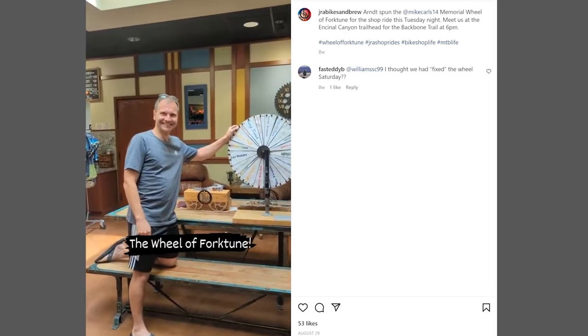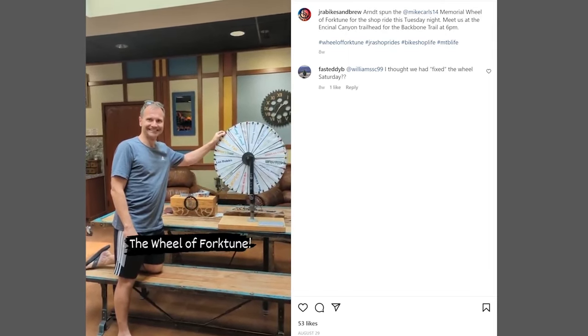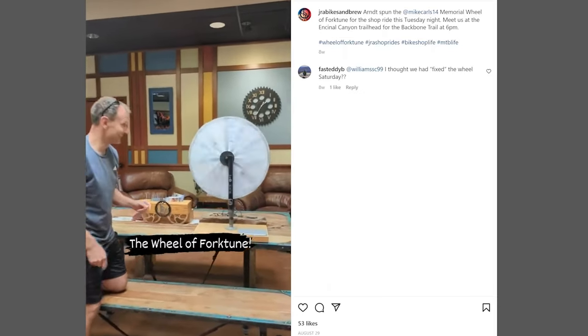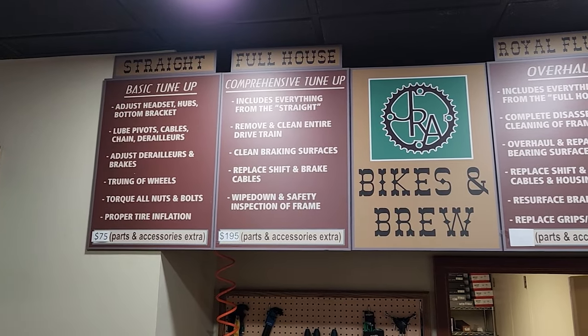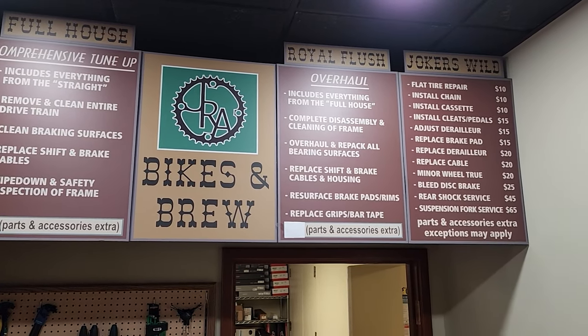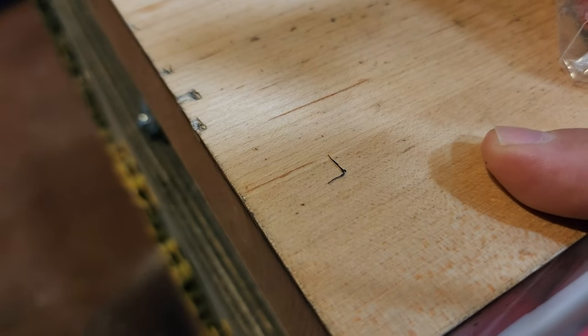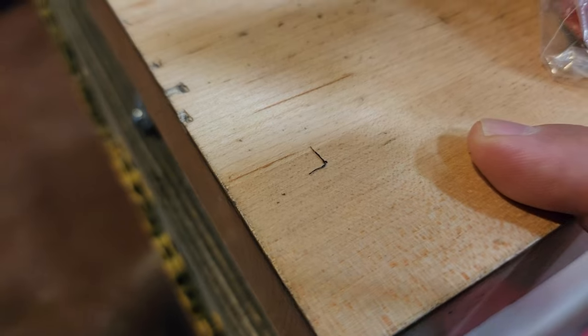Hi there. He's going to spin the Wheel of Fortune — the Mike Carlson Memorial Wheel of Fortune — for this Tuesday's ride. Go for it! That right there is a little piece of wire, and that's why my tire was deflating. Unbelievable.